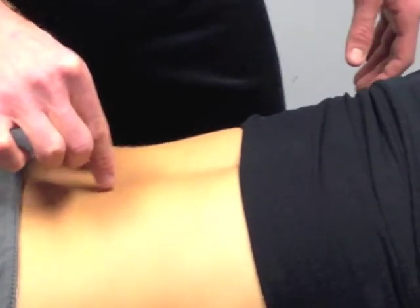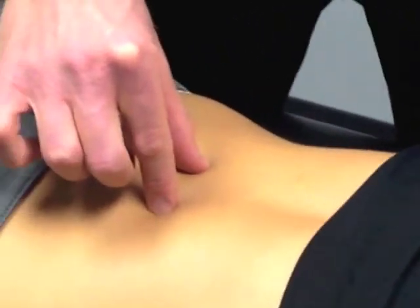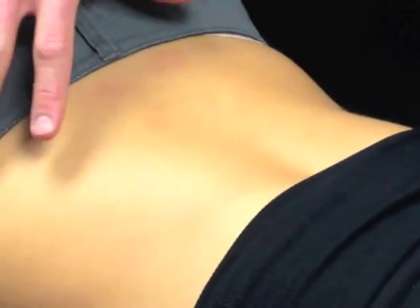What we're looking for is just deep tension, not having the superficial muscles fire without a change in the ribs or the pelvis position. Thank you everybody.